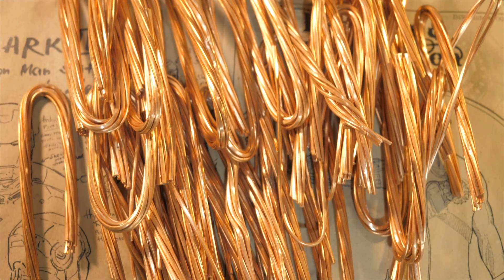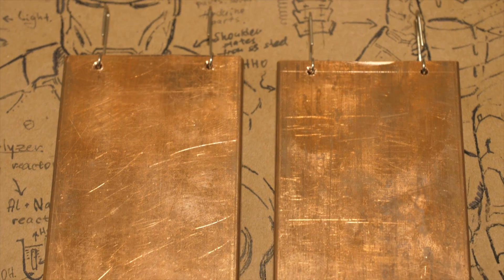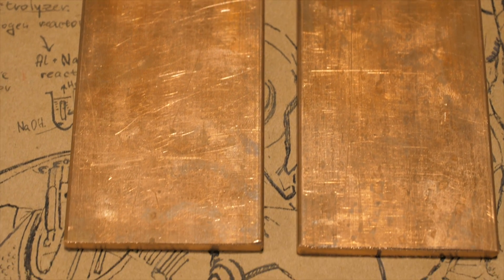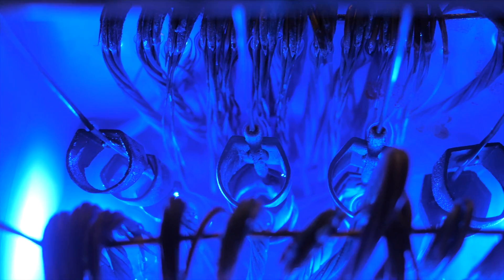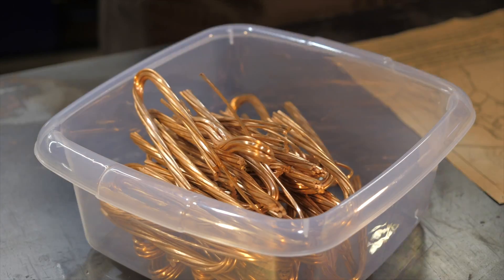Anode plates can be any copper parts with a total area comparable to the area of the surface we need to cover. It is more convenient to use flat copper bars which are used for building grounding. But since all this metal is needed only to dissolve and compensate for the loss of copper ions from the electrolyte, it can be copper in any form — copper tubes or cuttings of high-voltage wires.